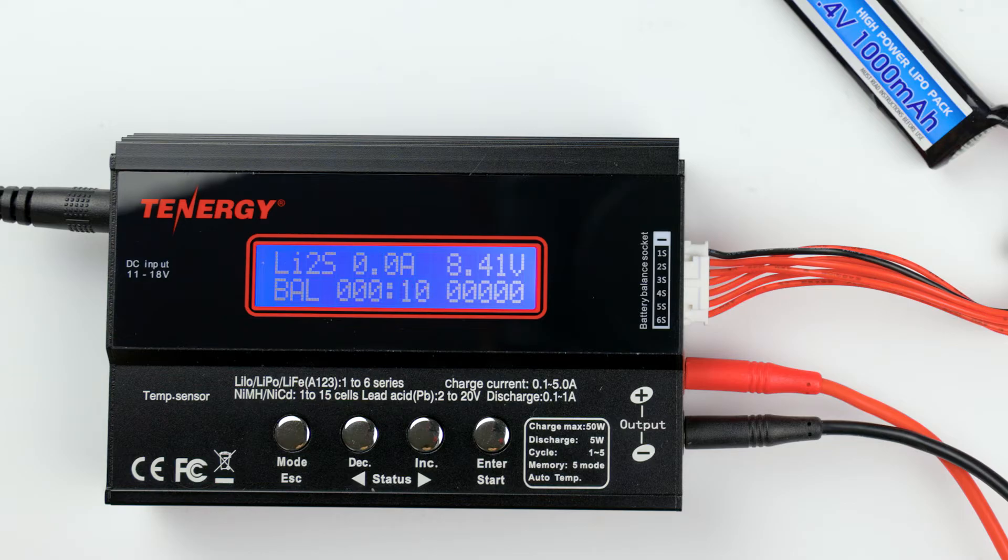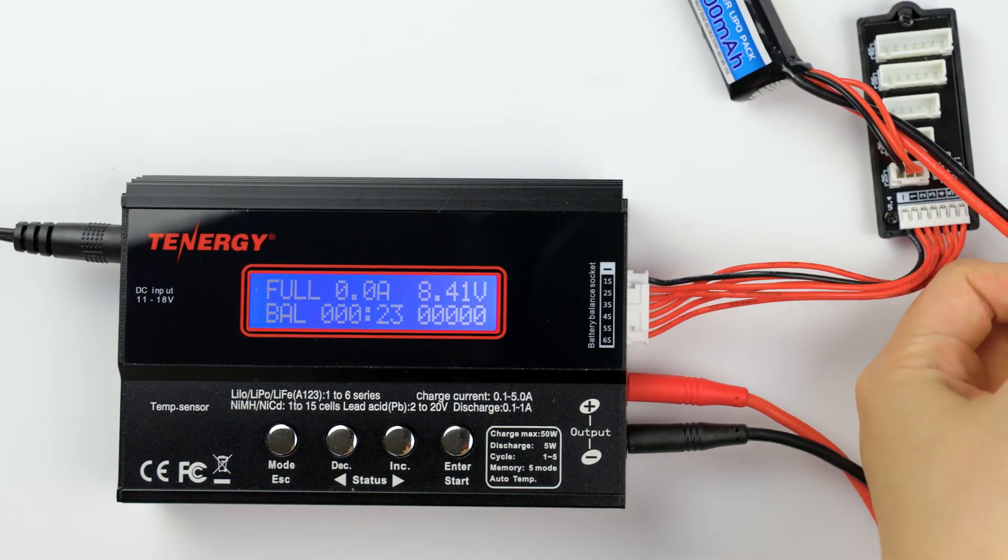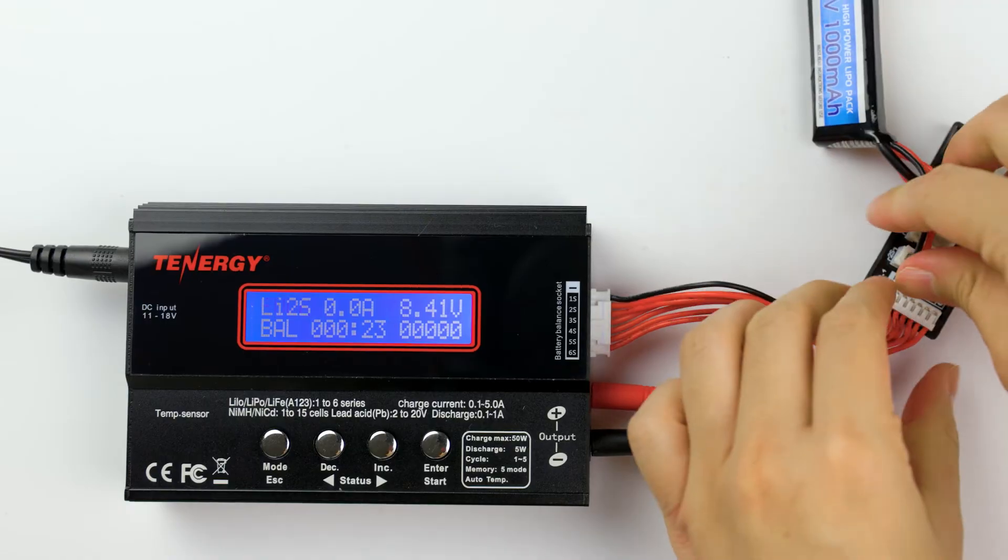During charging, you'll be able to keep track of the charge current, battery's voltage, the charge time, and the charge capacity measured in milliamp hours. The charger alarm will go off for about five to six seconds when the battery is fully charged. We recommend removing the battery right after to avoid unnecessary contact. And that's it — we've successfully recharged the battery pack.